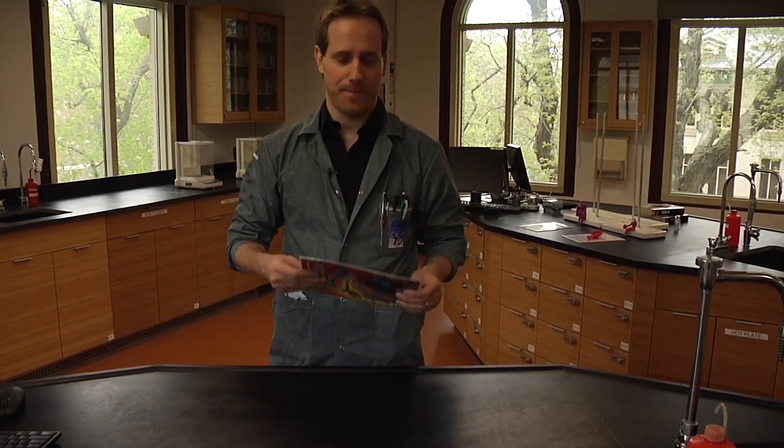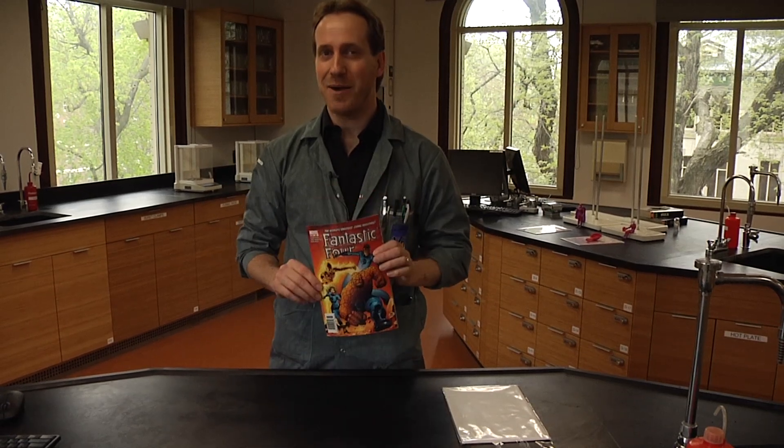Welcome to comic book science, literally, where we're using for our experiments an actual comic book. Today we're going to look at Fantastic Four and the Invisible Woman. We're going to try to see through our hand using that comic book.